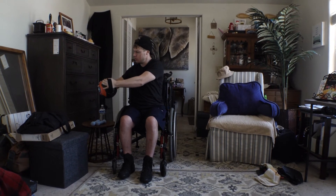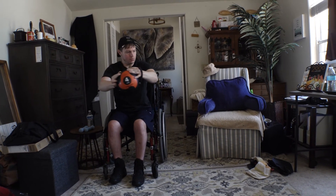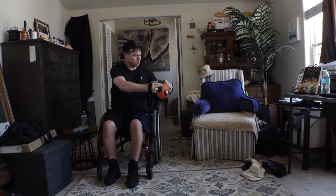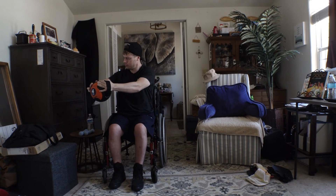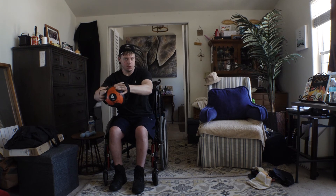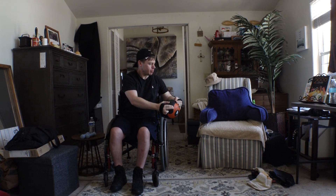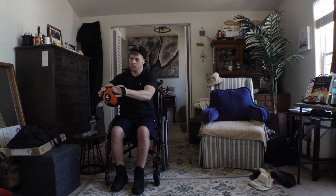Turn to one side, crunch down, and bring the ball or your fist to your side. Then sit up, rotate the other way, and bring the ball or fist to that side. You rotate, you crunch, you bring the fist or ball to your side — and what that does is strengthen your obliques, which in turn will help support your hips.